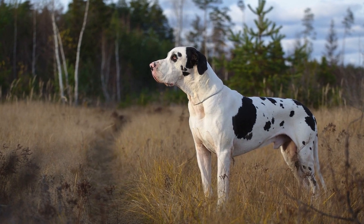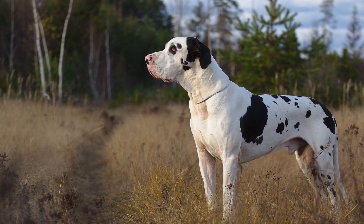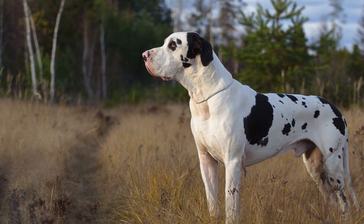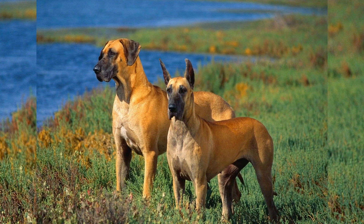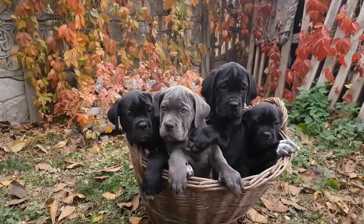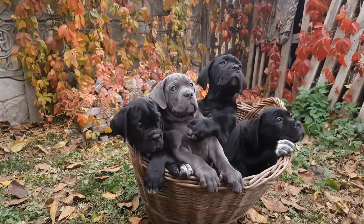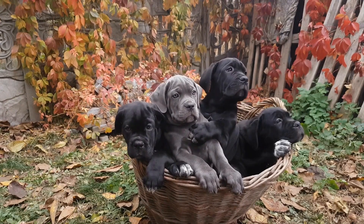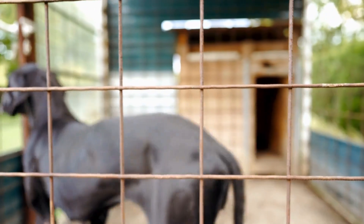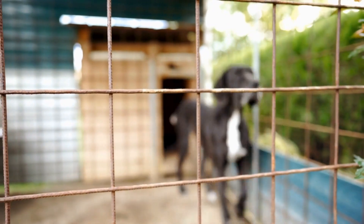Brushing: Great Danes have a short, dense coat that requires regular brushing to remove loose hair and prevent matting. Use a slicker brush or rubber curry brush to gently brush their entire body. Pay extra attention to areas prone to matting, such as behind their ears, under their armpits, and around their neck. Regular brushing also helps distribute their natural oils, keeping their coat looking shiny and healthy.